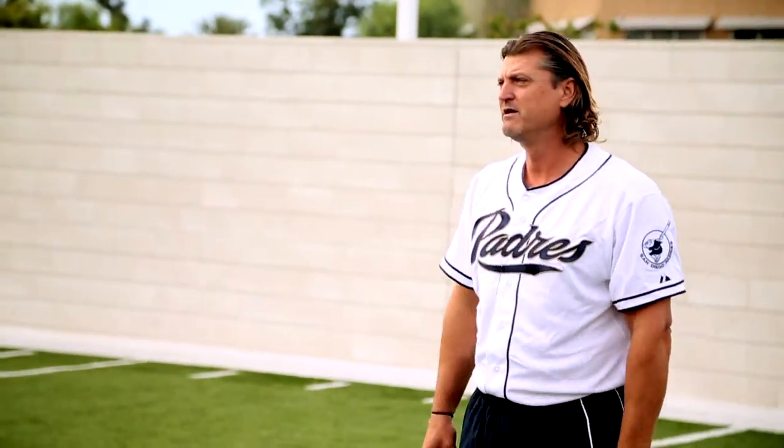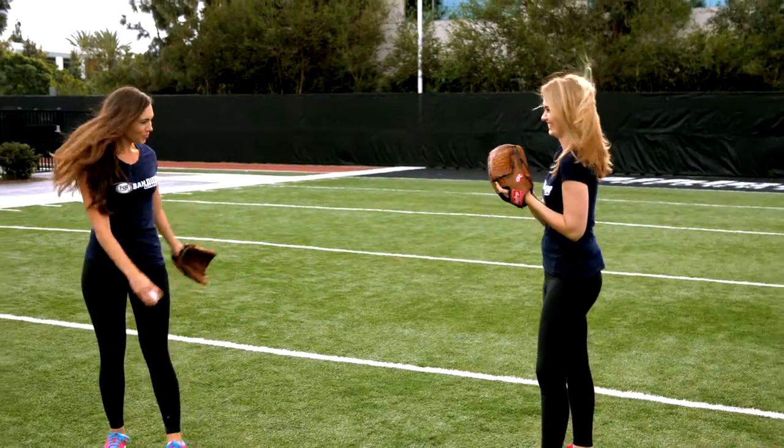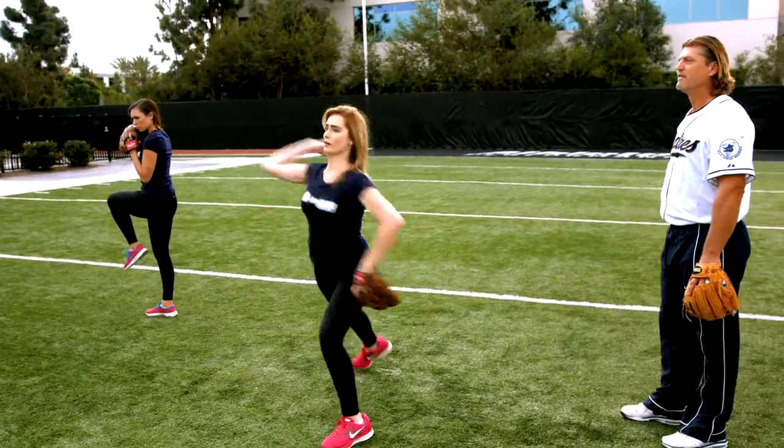Separate your feet, separate your hands, a little bit of a dart — not bad. When we're at this balance point and we break our hands, think about showing the baseball to my center fielder. There you go — and then we'll come through. So knee comes up, show it to my center fielder. There it is!